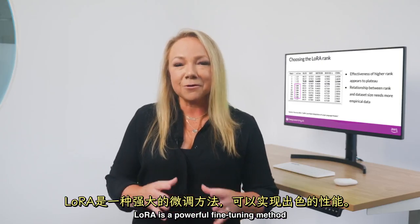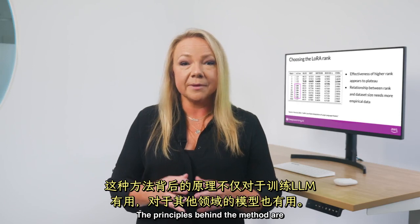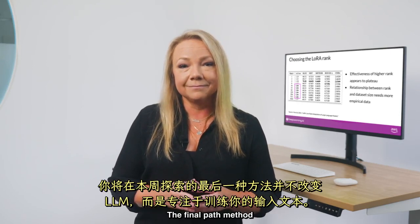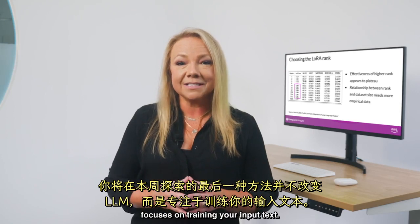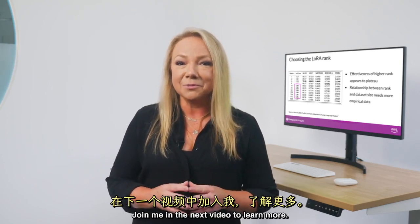LoRA is a powerful fine-tuning method that achieves great performance, and the principles behind the method are useful not just for training LLMs but for models in other domains. The final PEFT method you'll explore this week doesn't change the LLM at all, and instead focuses on training your input text. Join me in the next video to learn more.